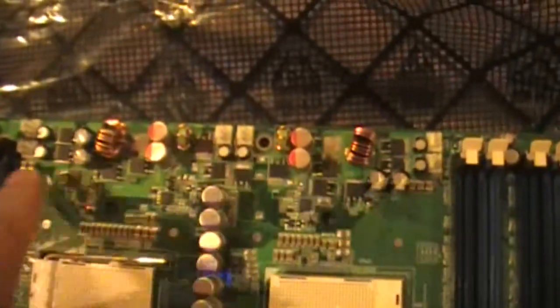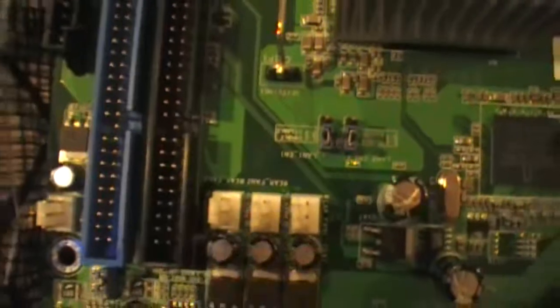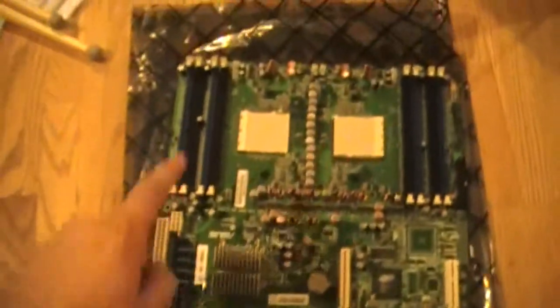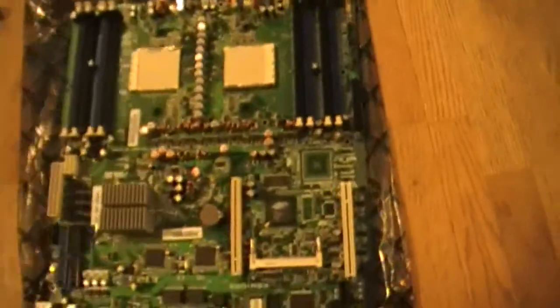Check this out — look how many fan headers there are. One, two, three, four, five, six at the top, and then two, four, six, seven, eight, nine, ten at the bottom. Ten fan headers! That's ridiculous. I'm definitely going to be draining this thing of power with my fans.